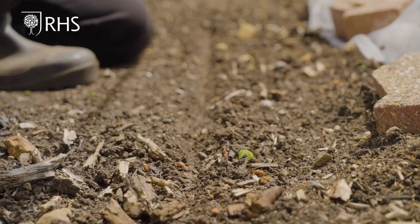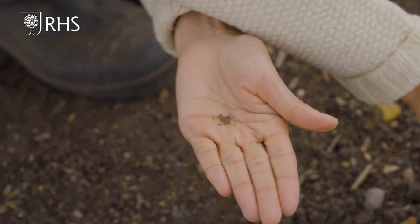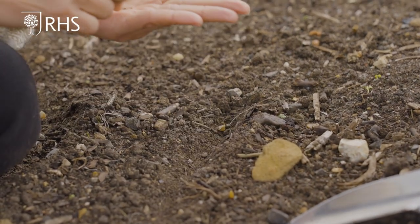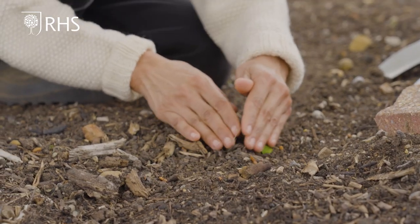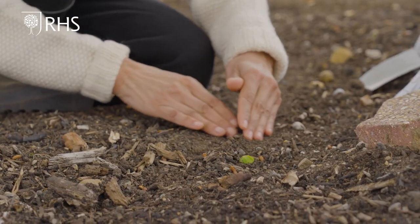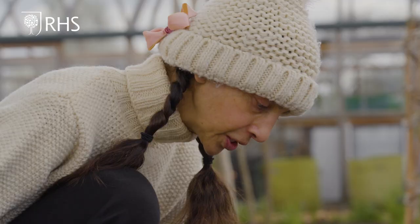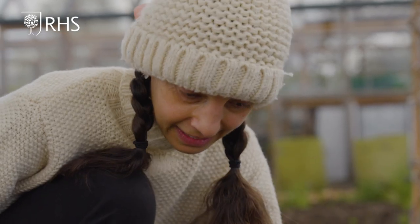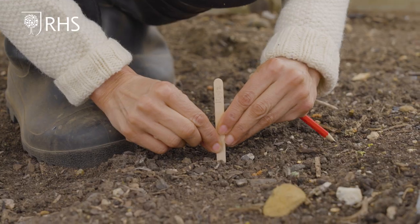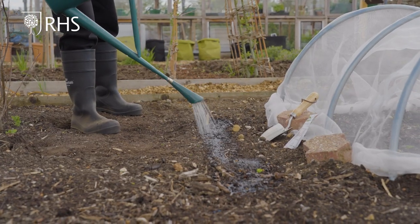Remove the bamboo cane from the soil and carefully pour some seeds into your hand. Today I'm sowing lettuce seeds. Place one seed every 5 centimetres along the drill. Using your hand or a trowel, carefully cover the seeds and pat down along the row to consolidate the soil. Label the end of each row and water in thoroughly.